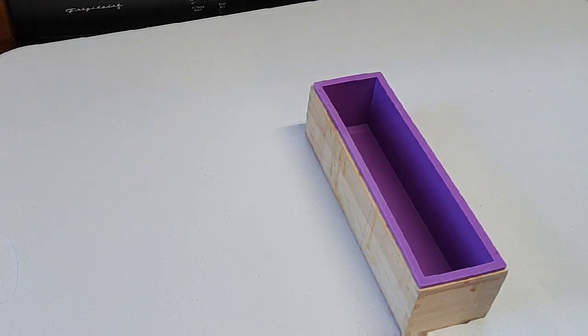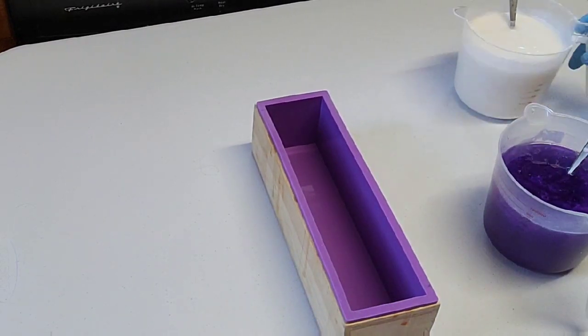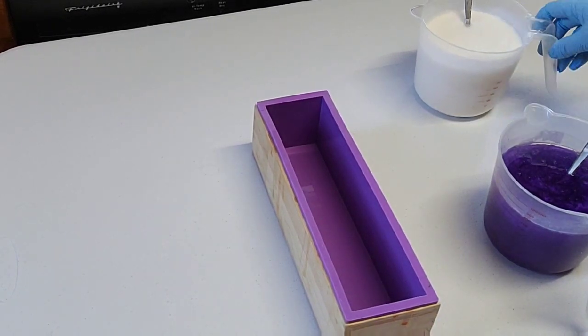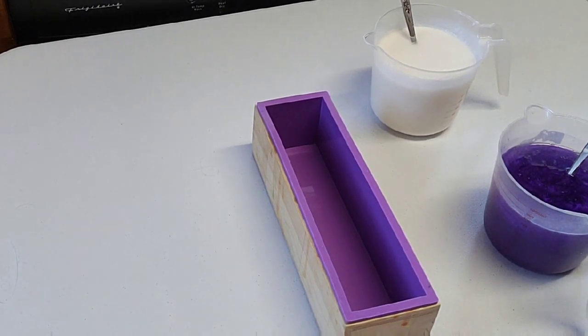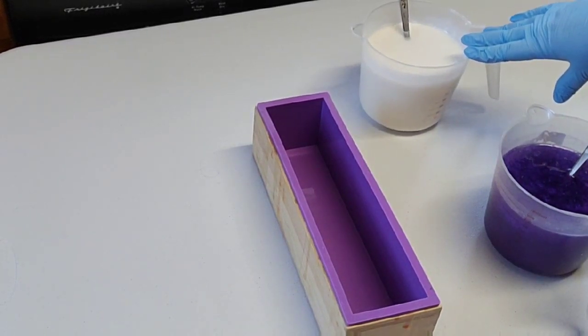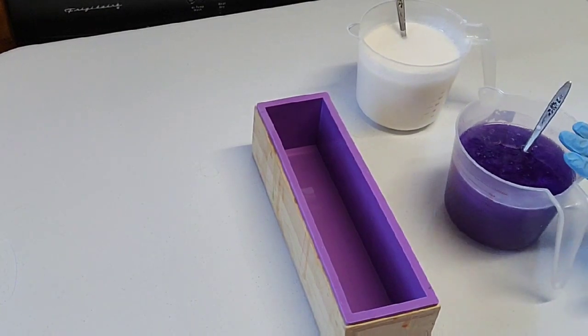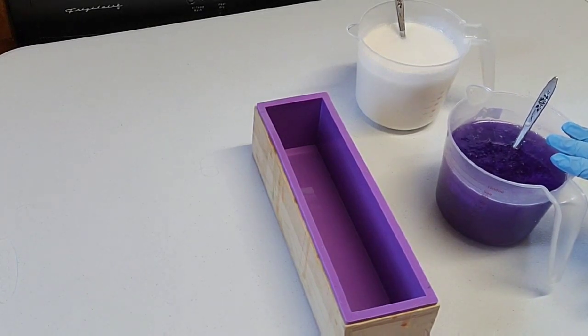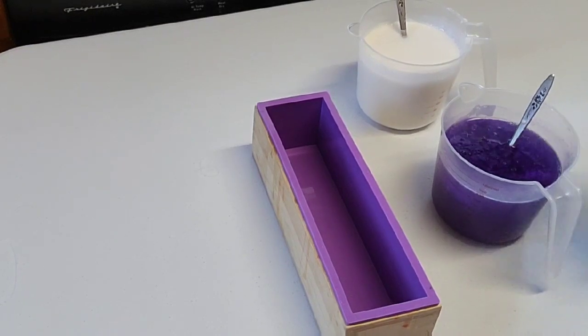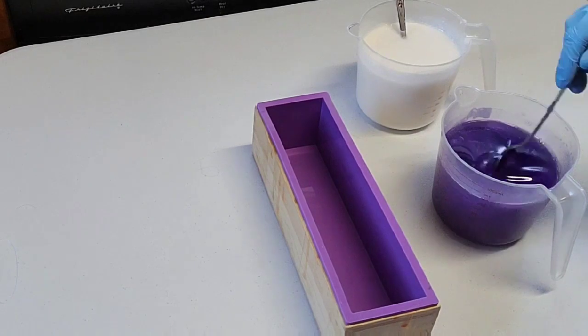I've already got everything ready, since this is my first video I wanted to keep it as simple as possible. I'm using Crafter's Choice base and just doing two colors today. I actually have a mixture of bases — buttermilk, shea, and triple butter — because that was all I had left. They're all detergent free. For the clear, I'm using the crystal clear, which is not detergent free since I ran out of the clear detergent-free base.